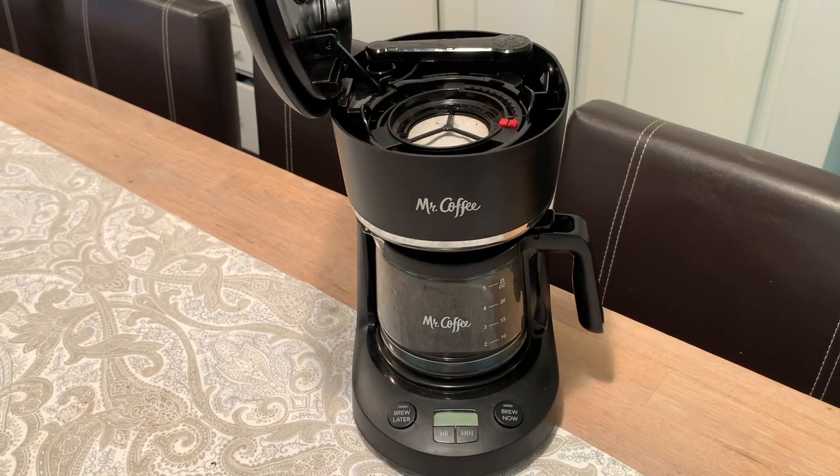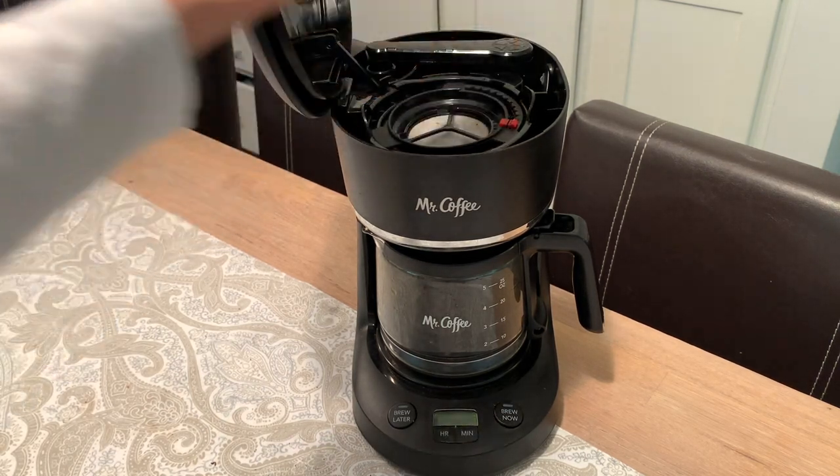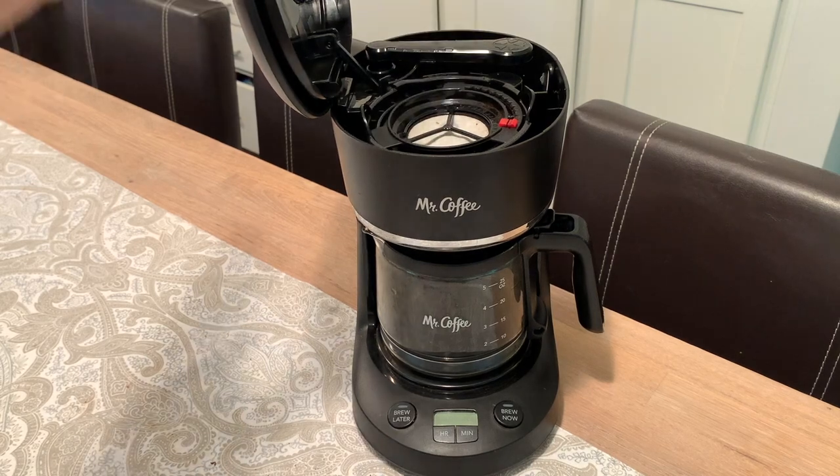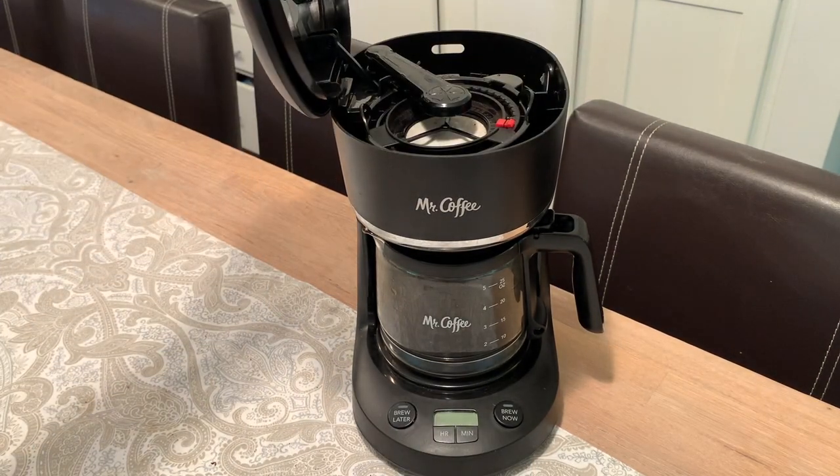It also has a lever where the water is dispensed. You put the water in the back, and when you shut the top, it will automatically move the lever to the correct positioning.